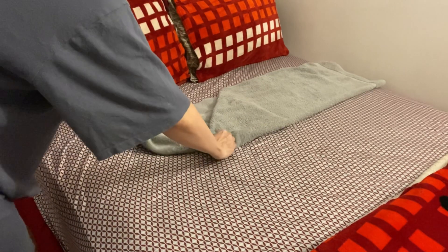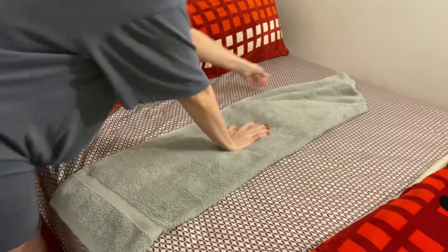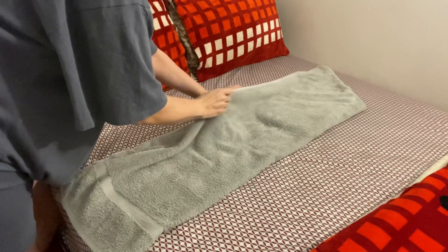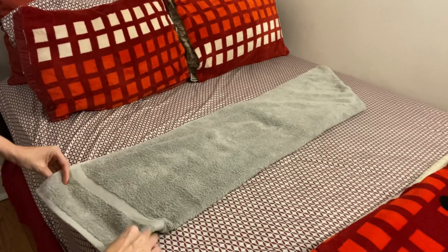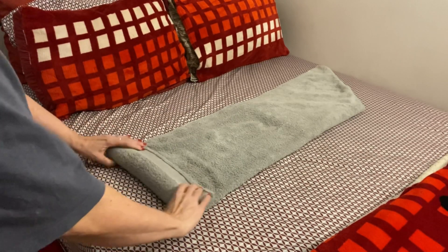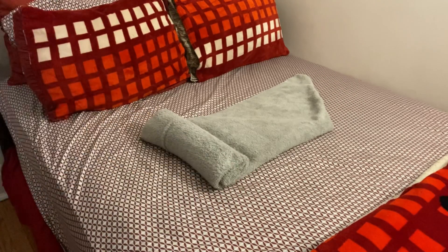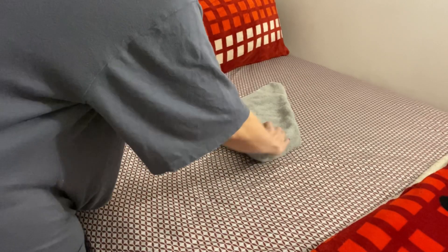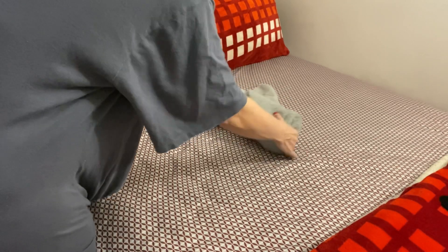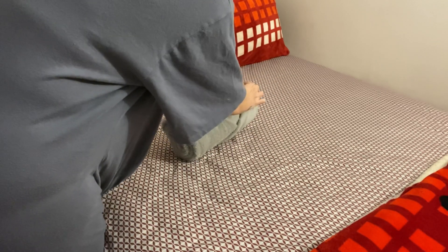And then you turn it the other way, and then roll it all the way up. See how nice it's looking already. And then at the tip, when we get to the tip, just tuck it inside.